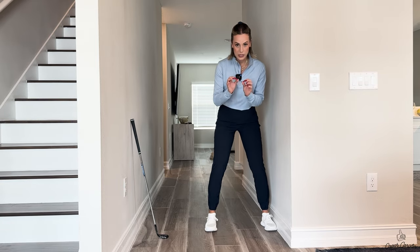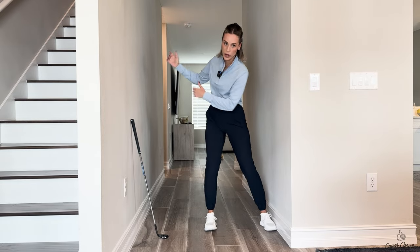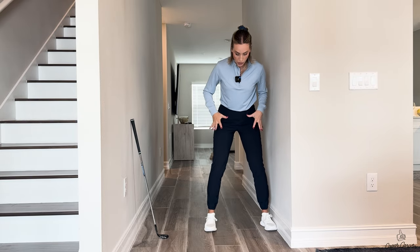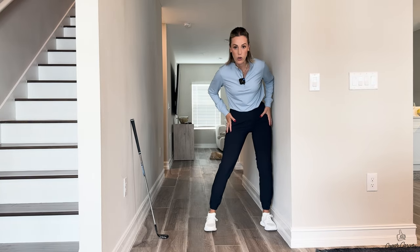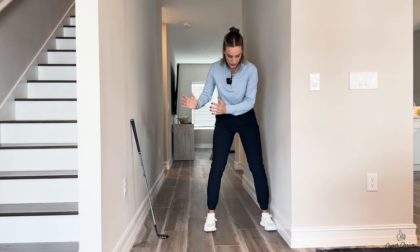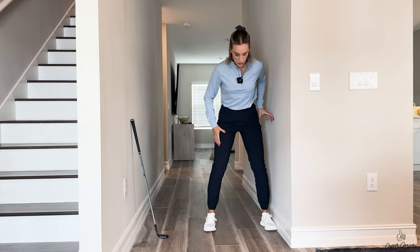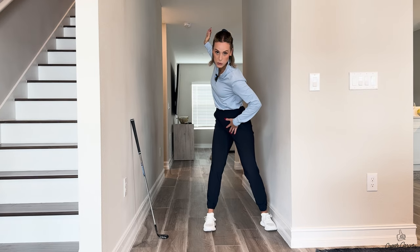That's the biggest key here — we don't want sway, because sway promotes an overswing and causes you to lose the spine angle and positions we've so carefully set up. We want to avoid this type of lateral sway at all costs. There's going to be a minimal amount of sway, yes, because it's a motion with a little bit of weight transfer — but not excessive. Look at this distance right here — we want to make sure this distance doesn't get a whole lot more as we're turning back.